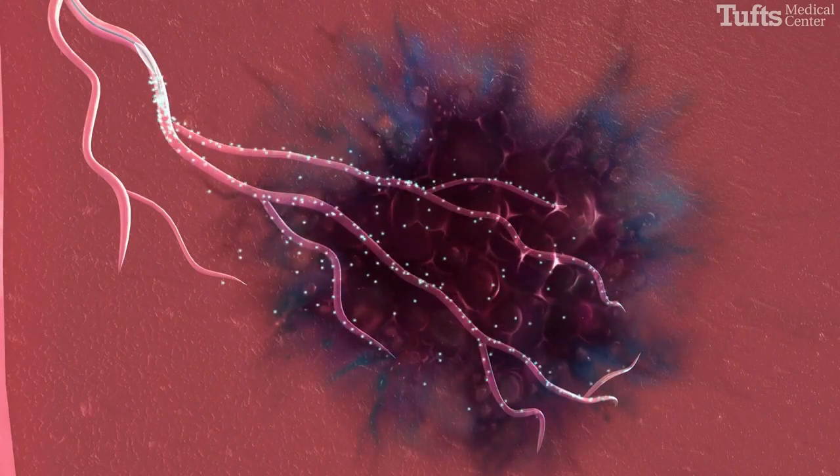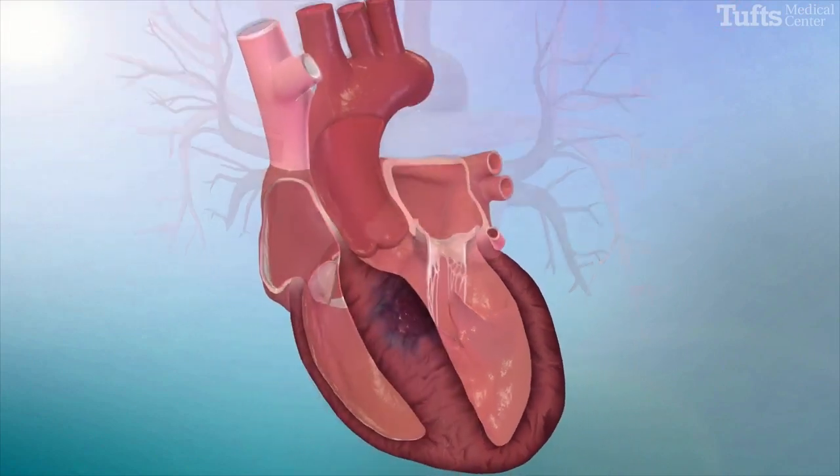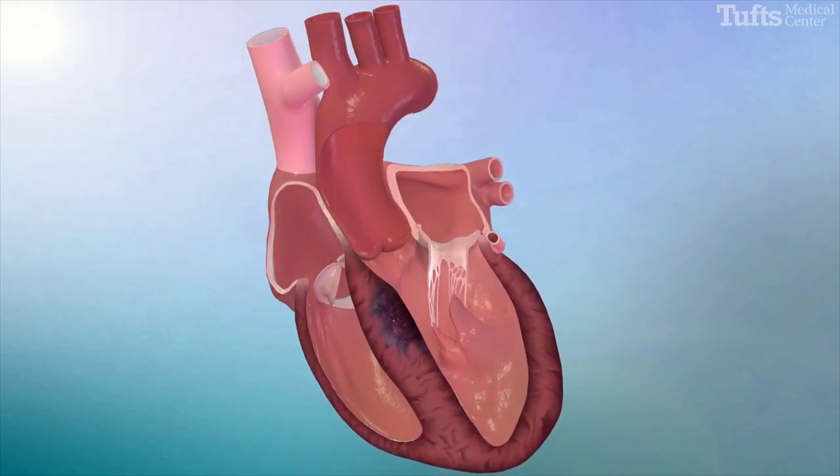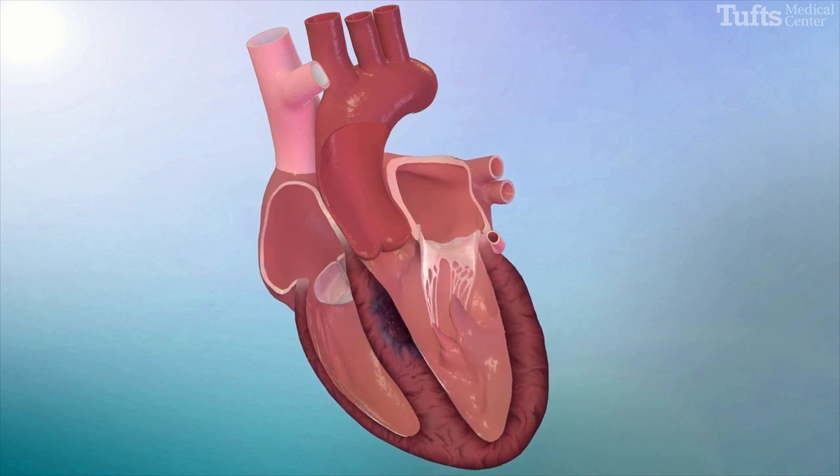The alcohol directly damages the heart muscle, which, over the course of several weeks to months, will reduce the thickness of the septum.